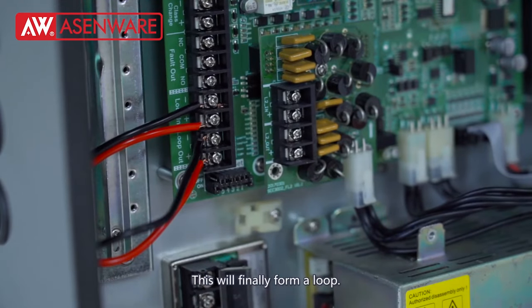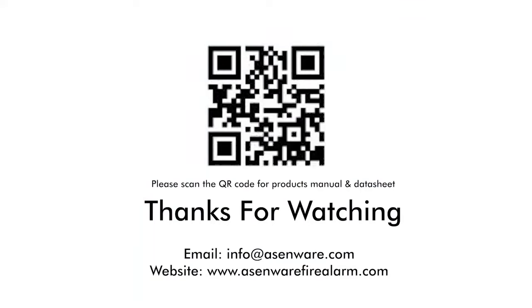This will finally come together. Well, today that covers the wiring. Thank you.